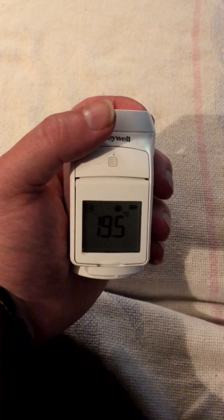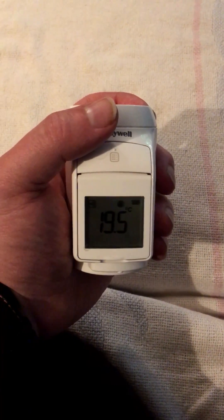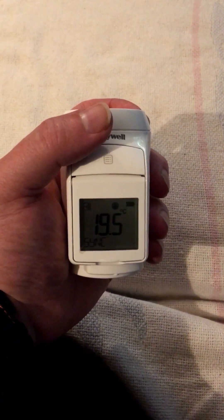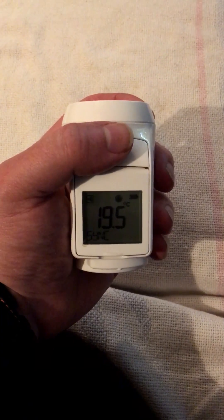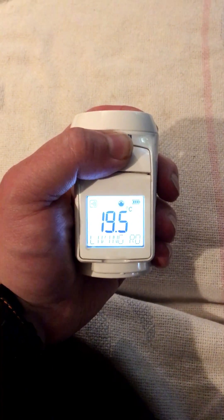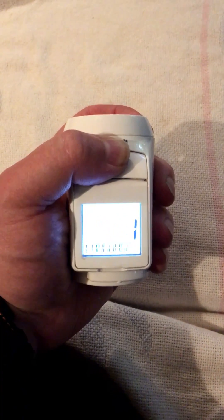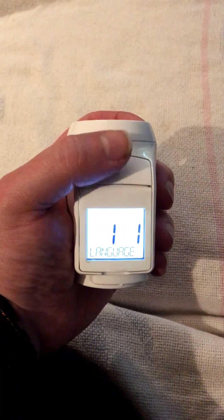We're going to demonstrate how to go into the settings on the EVO Home HR92 heads to change the parameter settings. So what you do is you hold down the button on there, the display will light up, and then you'll get into the parameter settings.